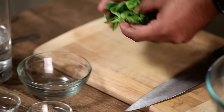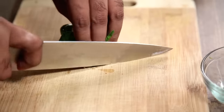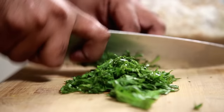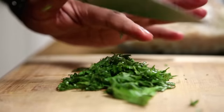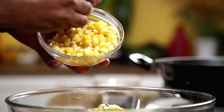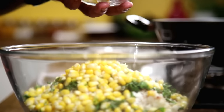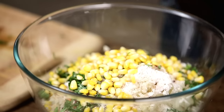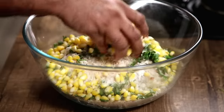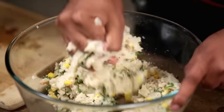The next that goes in is some Fresh Basil Leaves. I'm just going to shred these roughly and this goes straight in. And finally, some Fresh American Corn. Now this could be an optional ingredient — if you want, you can add in some Peas, or some Grated Carrots, or any Vegetable of your choice. I'm going to massage this nicely till it forms a nice homogeneous ball of Dough.